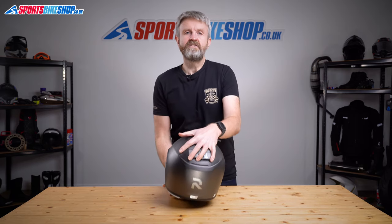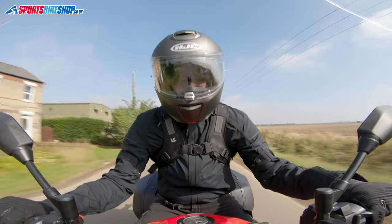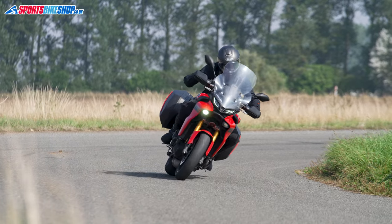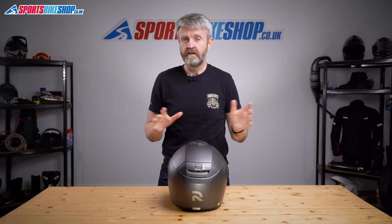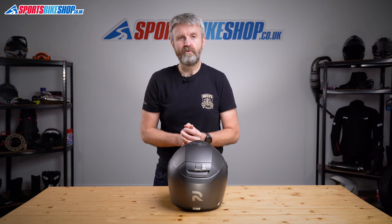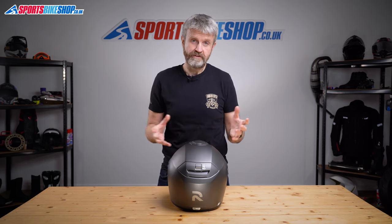The Artha 90S is available in sizes triple extra small to double extra large, with three shell sizes covering those ranges: the first shell covers XXS to S, the middle covers M and L, and the largest shell is for XL and XXL. It's approved to ECE 22.05 for the road in dual homologation form — approved as a full face with the chin bar closed and as an open face with the chin bar fully raised. It might be sporty, but it doesn't go as far as being approved by the ACU for track and racing use, though very few people would want to use a flip front helmet for that purpose anyway.